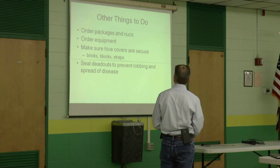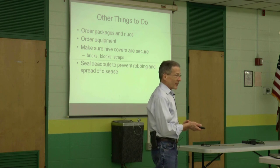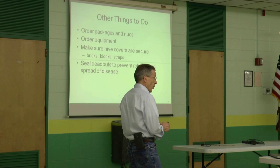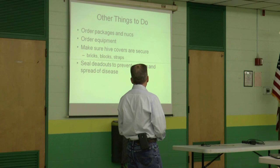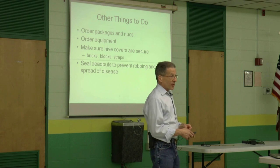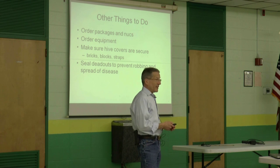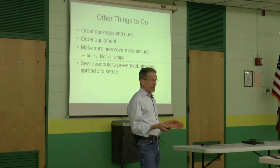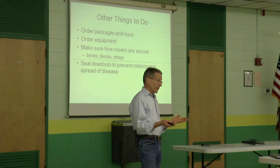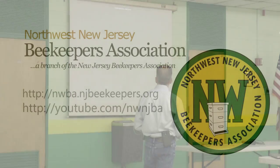Other things to do this time of year: if you haven't ordered your packages and nucs, you're late — better get to it. Order your equipment and make your equipment; this is a great thing to do when it's cold outside. Make sure your hive covers are secure. And if you've got dead-outs, you really don't want them robbed out until you know what killed them. Seal them up before you can go in in the spring to find out what killed them, because you don't want to be spreading disease.